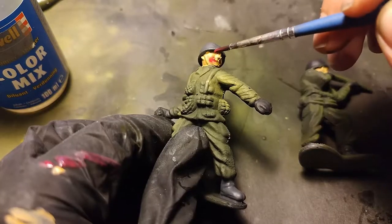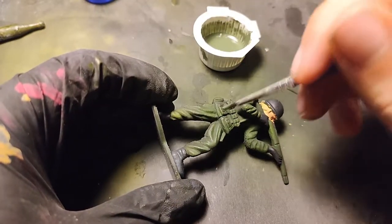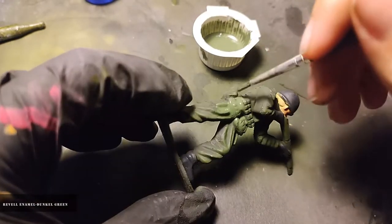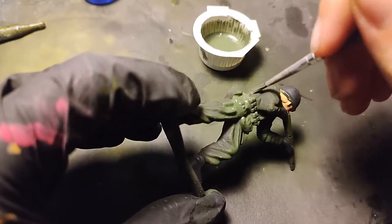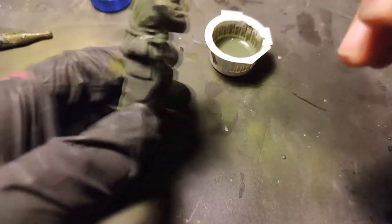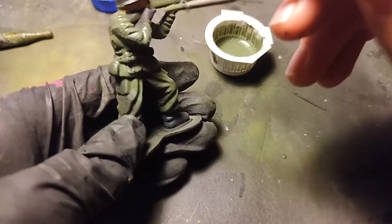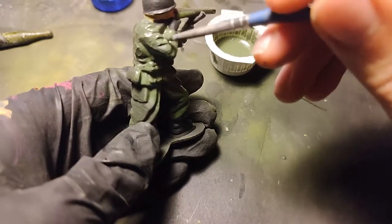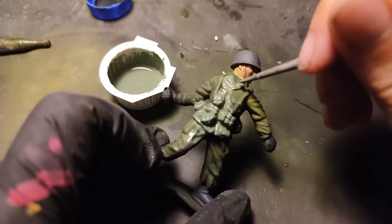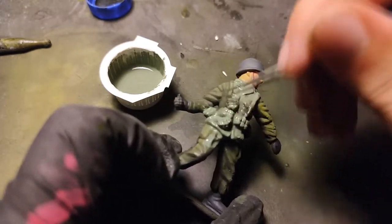And don't forget the faces. Now I try to bring these faces some shadow. And when the painting is done, I start painting the uniforms with enamel color, Dunkel Green. And of course, same color on this Russian soldier — Dunkel Green.